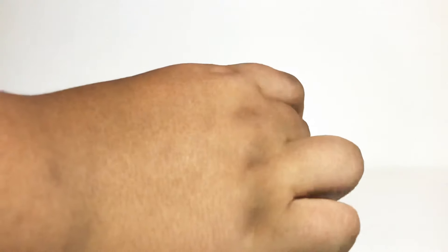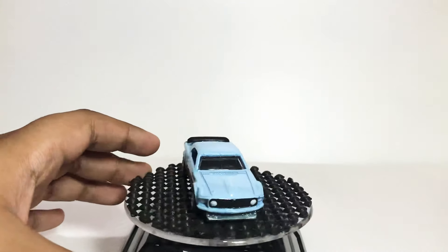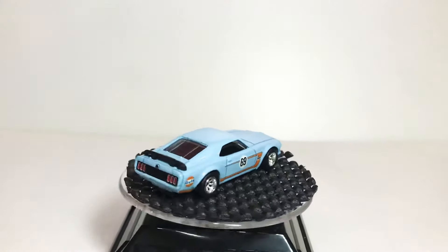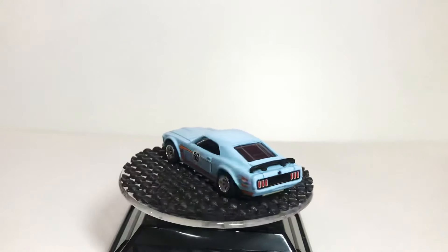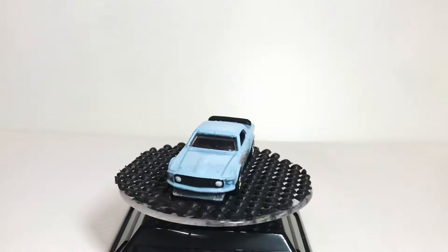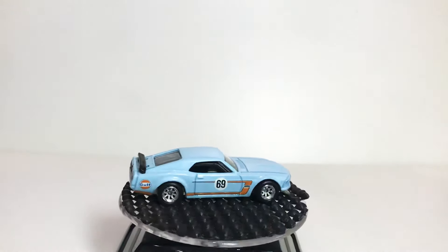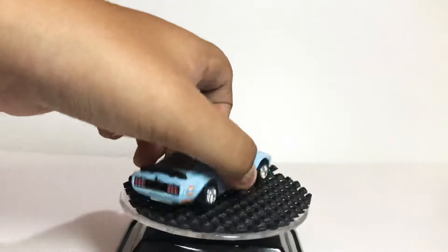Okay, let's take a look at the old one first. As you can see, the hood doesn't have any stripes or anything. Okay, now I'm going to show you the new one.